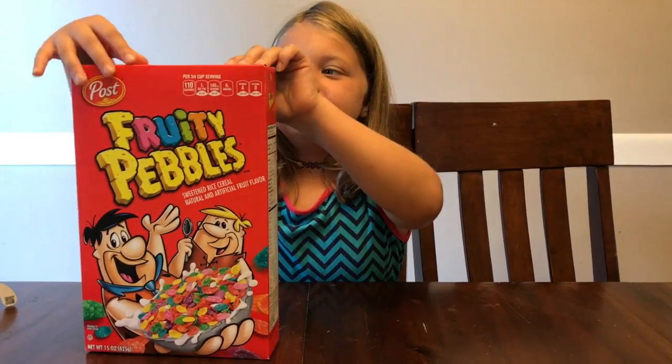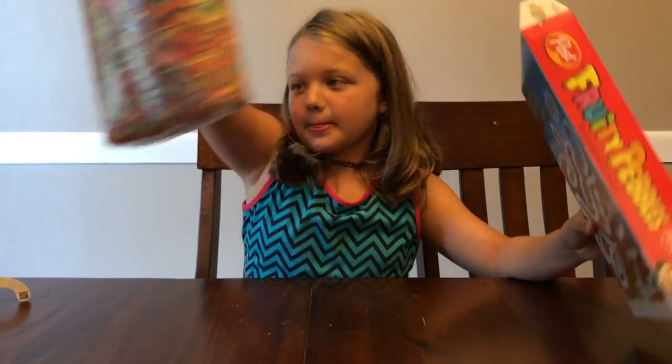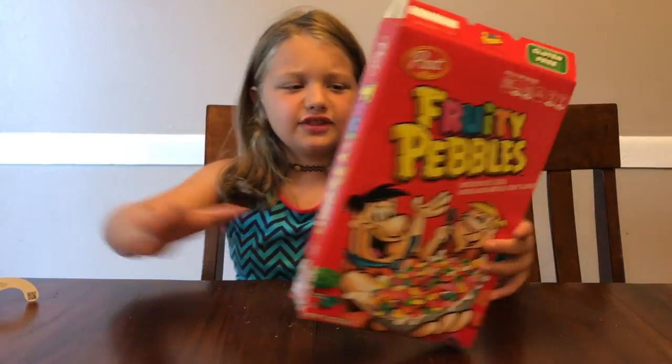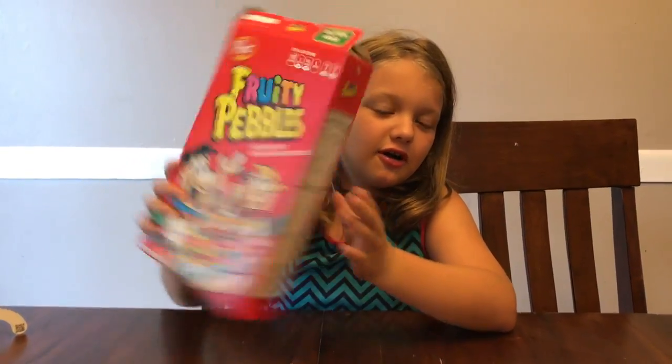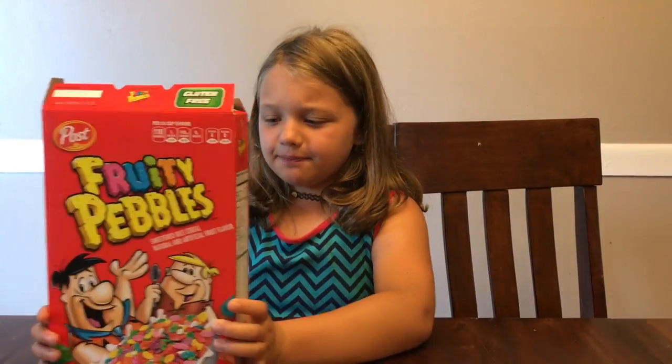The first thing you need to do is take out the cereal. Save it for later. And you have your cereal box open with nothing in it. That's the first thing.